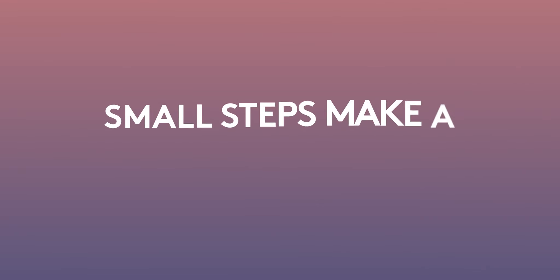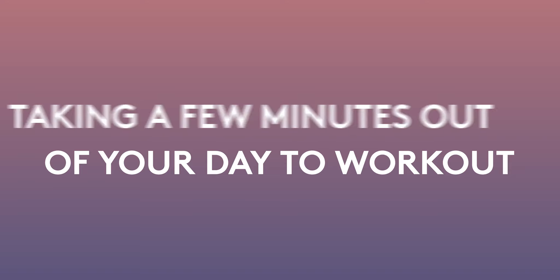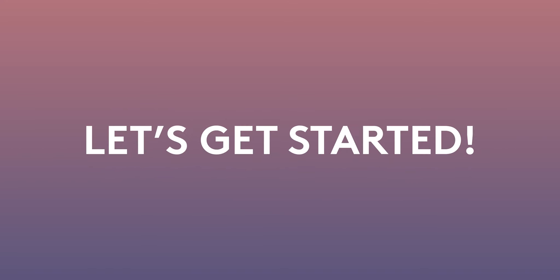Hi, I'm Heather, I'm your personal trainer and I'm here to help you on your wellness journey. Small steps make a big difference when it comes to your wellness journey. Taking a few minutes out of your day to work out with me is just another step in the right direction. Let's get started.